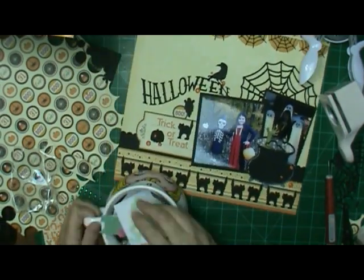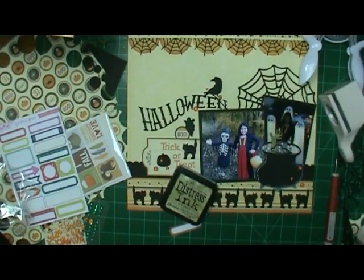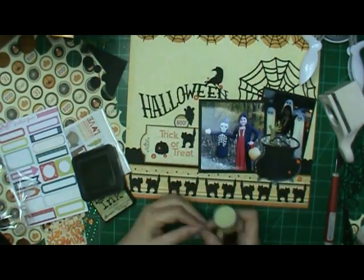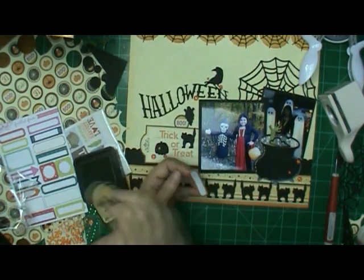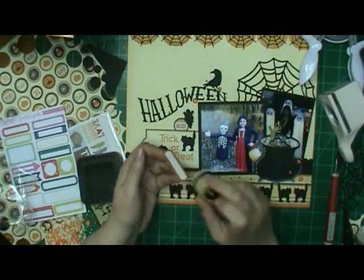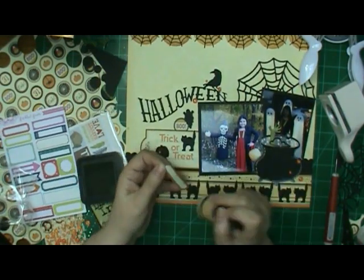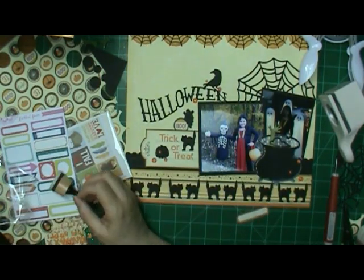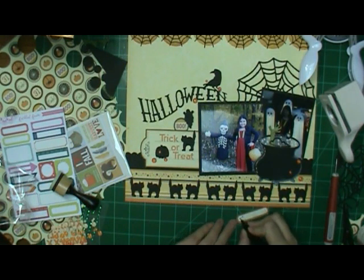I looked at it and I thought it would be done, and that's when I remembered the label. So I looked in my little cup that I keep on the desk and found one, but it's white. I looked a little bit longer because of that, but finally decided to use it. I used Old Paper distress ink on it to make it look older, and I wrote 'toil and trouble' on it.